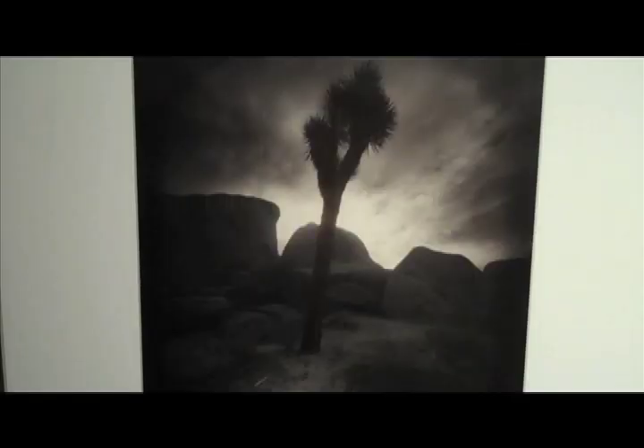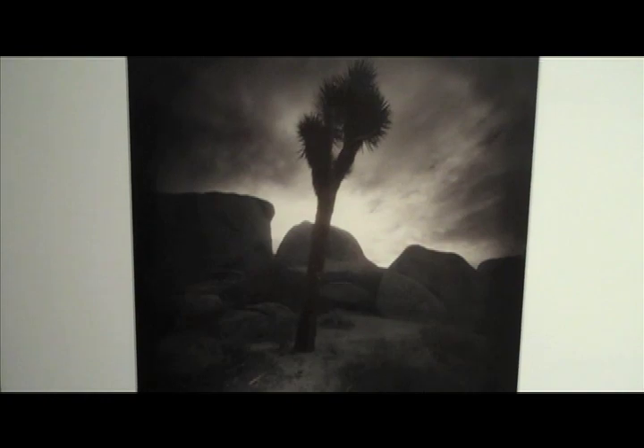That Joshua tree, I was only about six, seven feet in front of it, and it's about 20-some-odd feet tall. I do all my own darkroom. I have a beautiful darkroom in Taysan that I love.